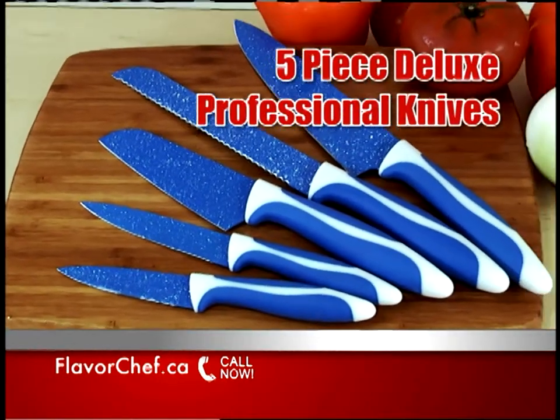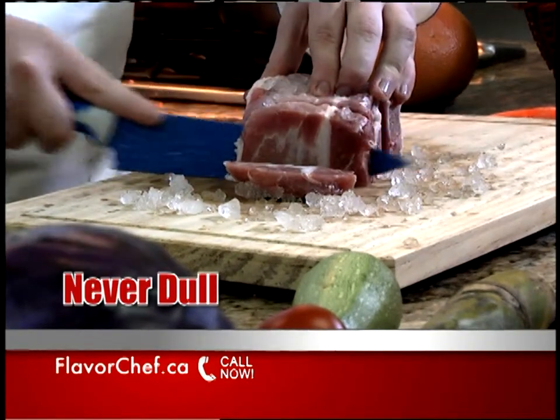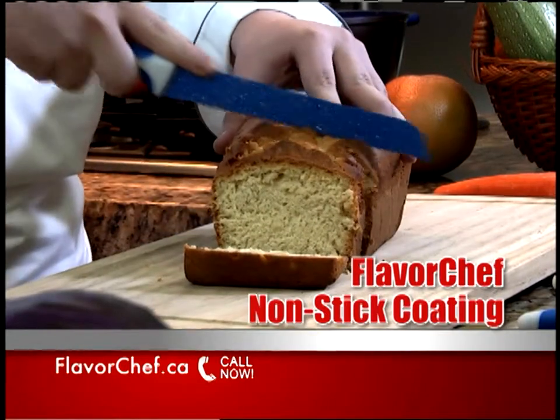But wait, there's more. You'll also get this five-piece set of deluxe professional knives with never-dull blades that are laser-honed, razor-sharp, and are protected by the Flavor Chef nonstick coating.